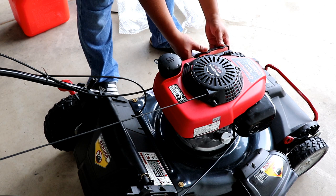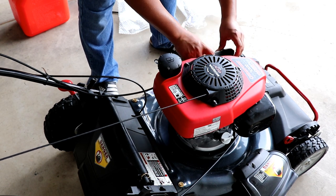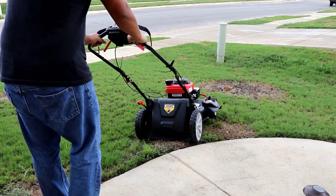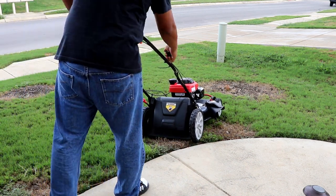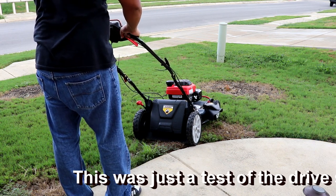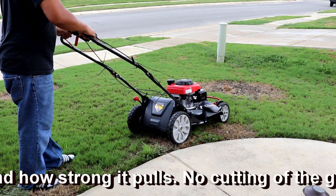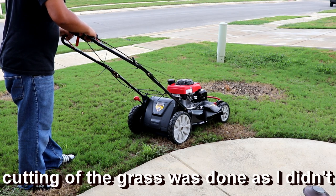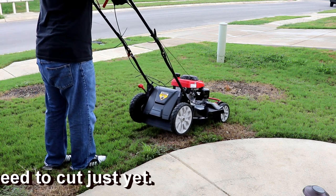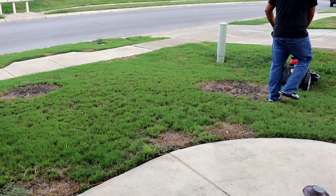I'm just going to check the air filter to make sure there's one present — and there it is. We are ready to crank this bad boy up and test it out. This thing is a beast. Let's go.